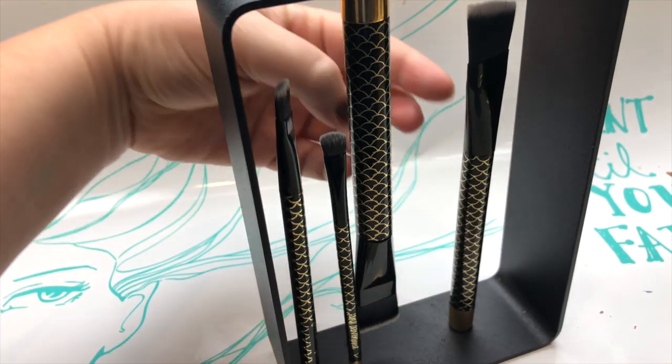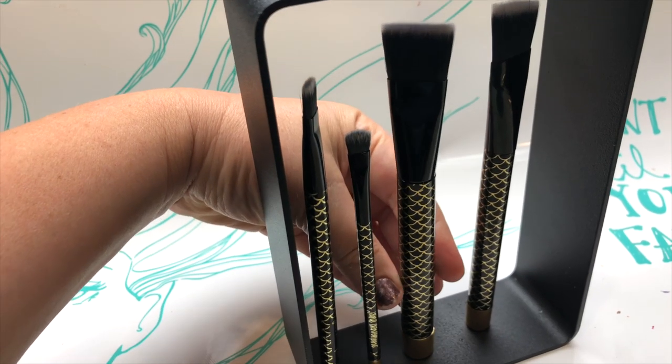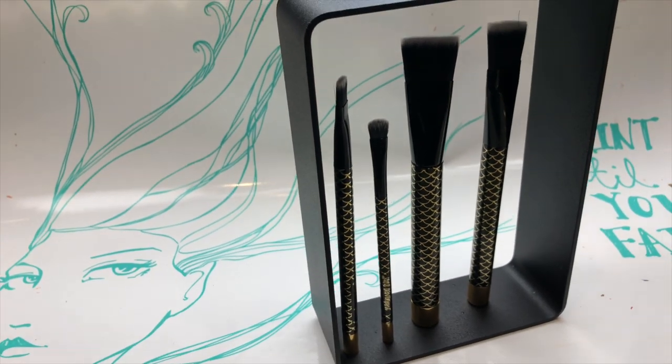If you'd like to see how other people use their Jane Davenport Mixed Media art supplies, why don't you join our Facebook group? Look for Jane Davenport Mixed Media on Facebook, and you can find me as Jane Davenport on Instagram and everywhere else in the known universe.